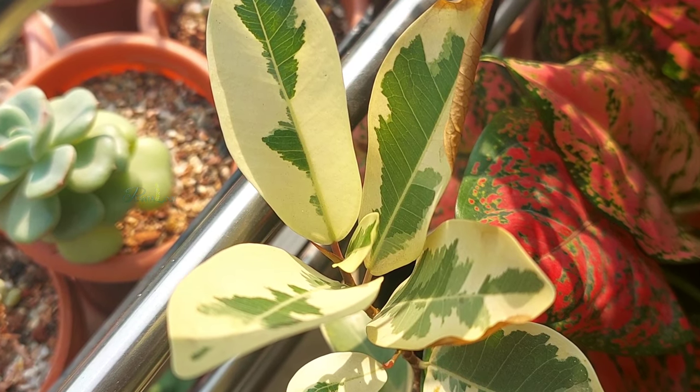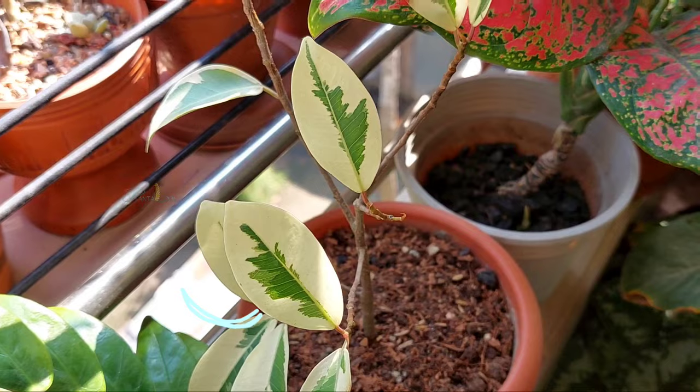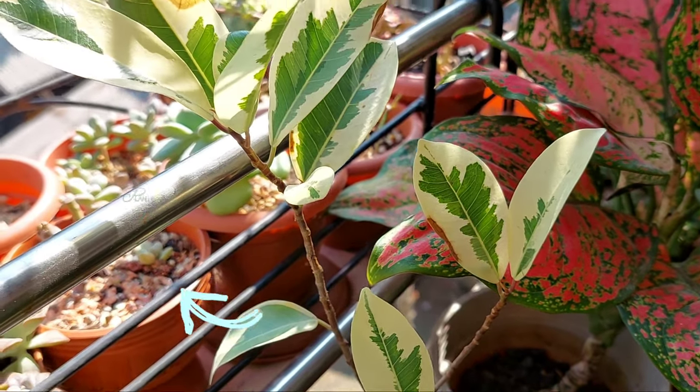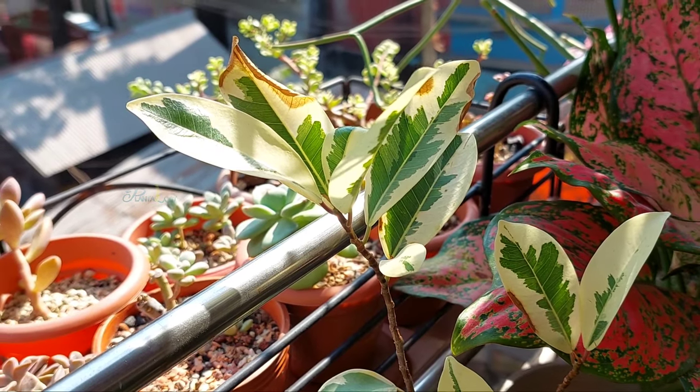If you want to learn how to save and care for a plant after repotting, then check the video displayed on the screen. Thank you so much for watching this video, and we will see you in the next one.